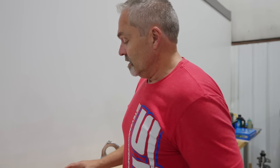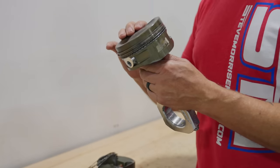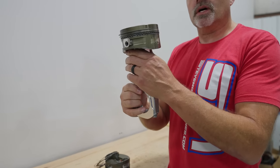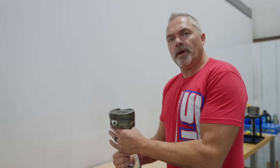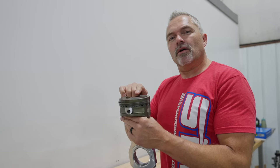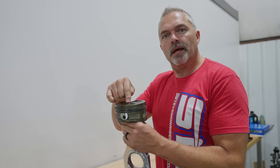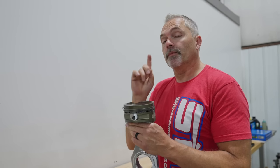We just weighed this and came up with 2.51 pounds. What we're trying to calculate and show you is: how much does this piston really weigh when it comes all the way up and is getting pulled back down at high RPM? That's what the math is going to show us, and it's pretty fascinating.